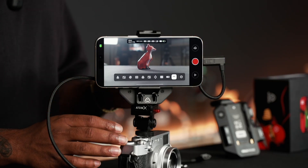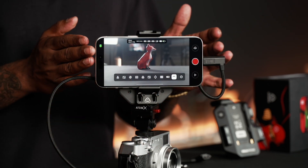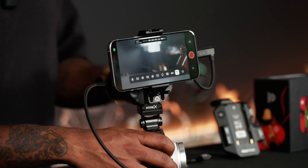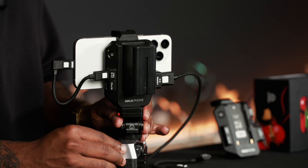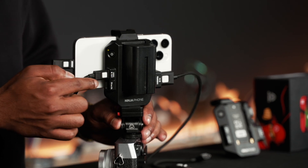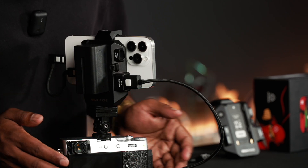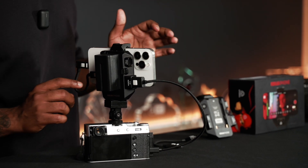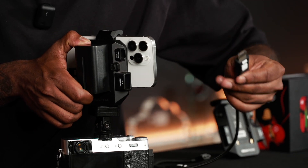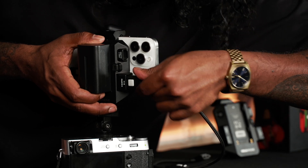Right over here we've got the Ninja Phone sitting on top of the X100 camera, and there's an iPhone 15 Pro Max sitting right above, attached with a clamp-style connection that essentially holds the Ninja Phone together. Turning around to the back, you can see the familiar NPF battery. Video output is coming from the Ninja Phone into the phone, and video is being fed from the camera via this HDMI cable into the HDMI input of the Ninja Phone. There's also a new locking HDMI cable, which brings an added layer of security to your connection so it won't come off — you can hear that click.